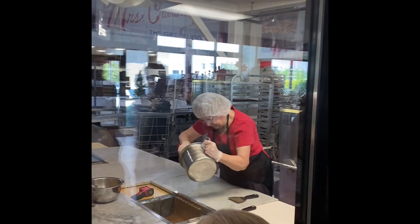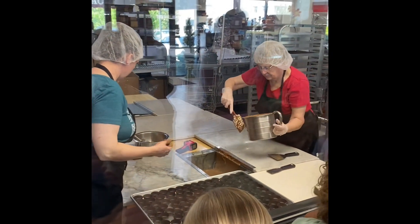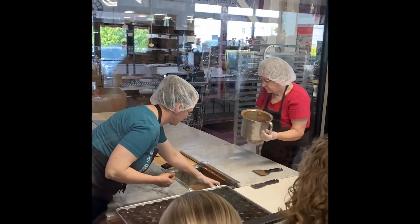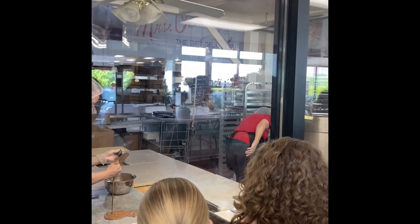Once it's fully melted, they take it out and put it onto the marble. They use the marble because it's a natural cool surface, and they swirl it around until it cools down to 84 degrees. Once it's at 84 degrees, they can start adding stuff to it.